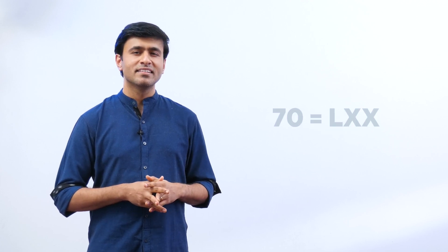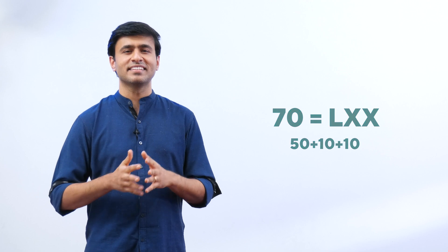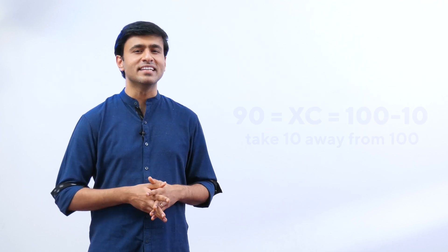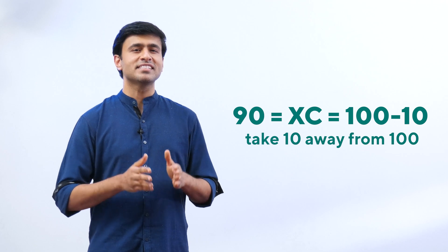Now let's try some bigger numbers. 70 is L, X, X, X. 80 is L, X, X, X, X — wait, 80 is L, X, X, X. For 90, we cannot write X once more, so we write it as X, C.